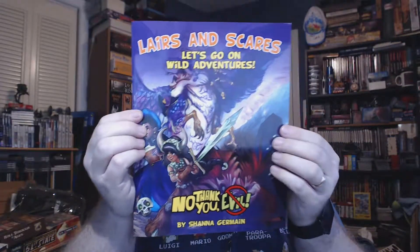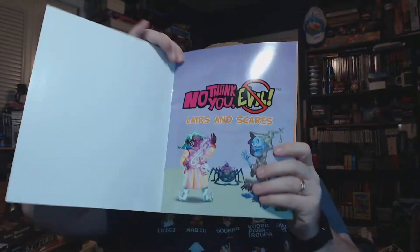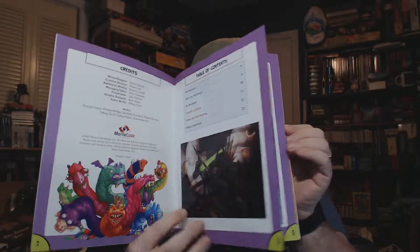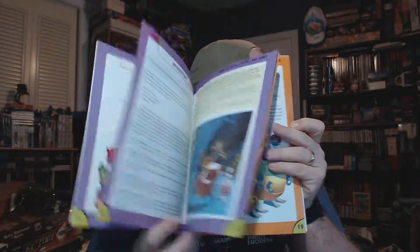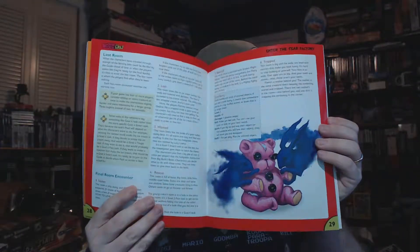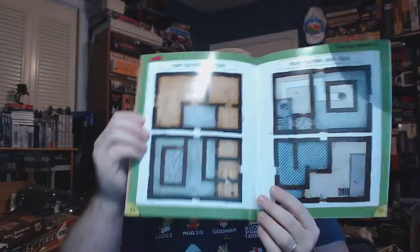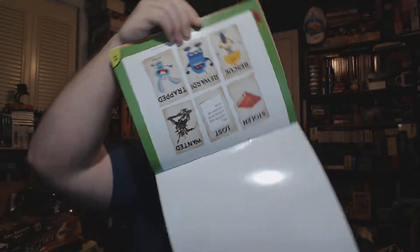Next we have 'Layers and Scares: Go on Wild Adventures,' and again it's nice and full color on the inside. We've got a table of contents with an intro, then 'We Save the Holiday,' 'Icebreakers,' 'Trouble in Space,' 'Enter the Fear Factory' — so that's four adventures — and player handouts. These pages are all adventures and should be secret until you play the game, but there are some handouts and tiles in the back. That is pretty cool.